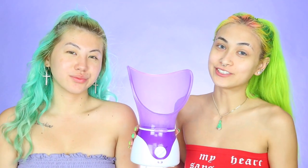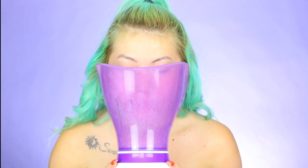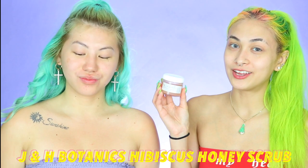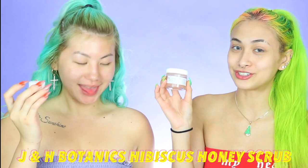Now that we're back with our faces all cleaned up from the cleanser, we're going to go in and steam our faces really quick before we go in with exfoliating and a clay mask. Next we'll be going in with J and H Botanics — basically this is a sugar cane and hibiscus scrub. I'm so excited to use this one, it smells so good. We're going to be using our exfoliating little brush.